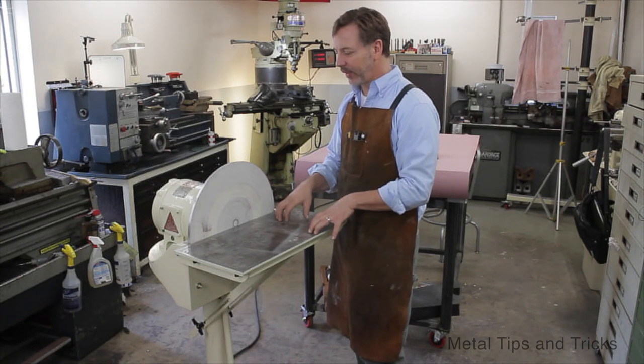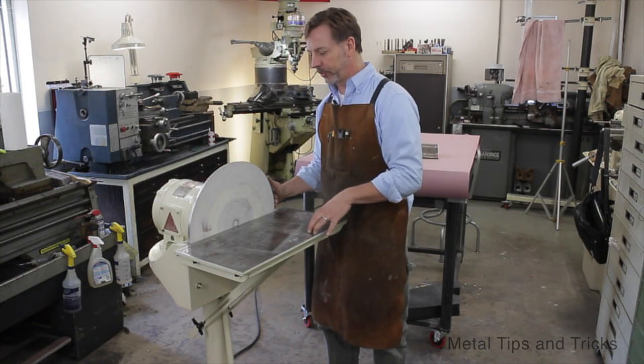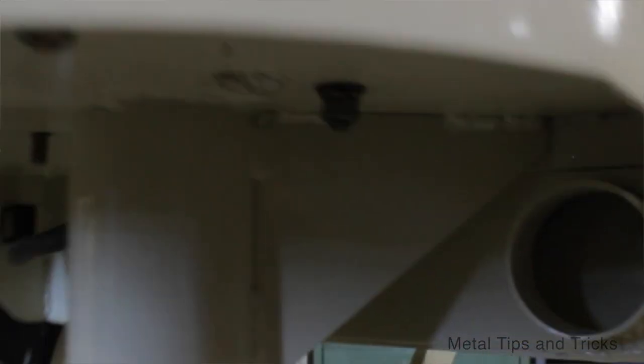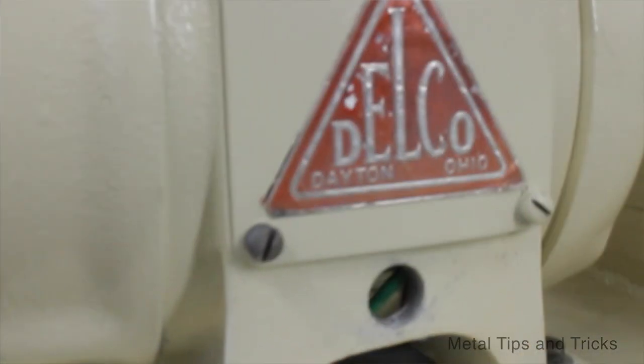Something you don't see on this — and I'm still working on — is there will be a protective shroud that comes around here. Part of that's to protect me, part is for the vacuum system, and the third part is to protect the motor, because the motor is actually an open-air motor and is not sealed, which would be nice.